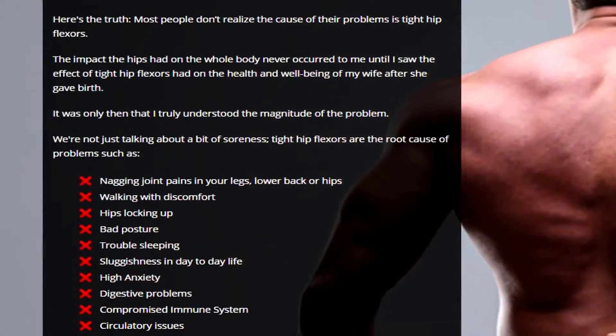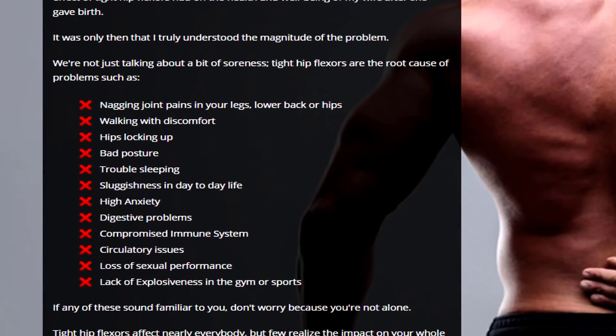By the way, there's a really good ebook on this topic called 'Unlock Your Hip Flexors.' I will leave a link in the description below for you to check it out yourself — there's a ton of free helpful information that's really worth reading.